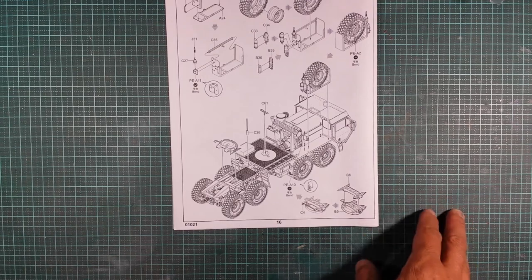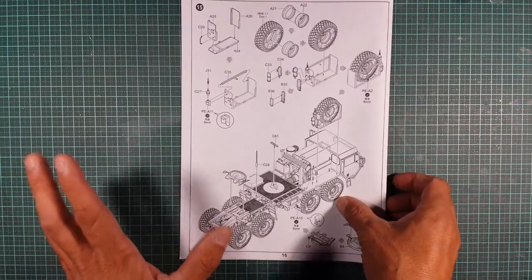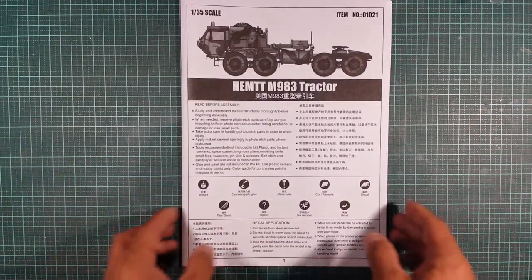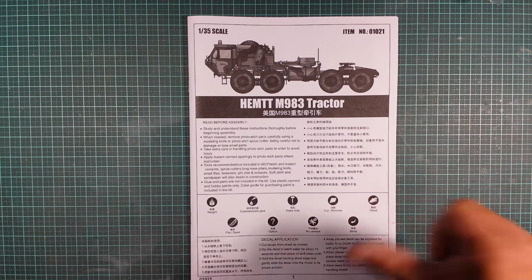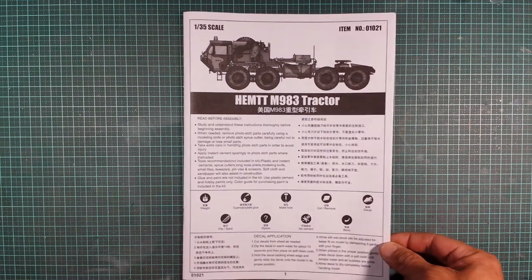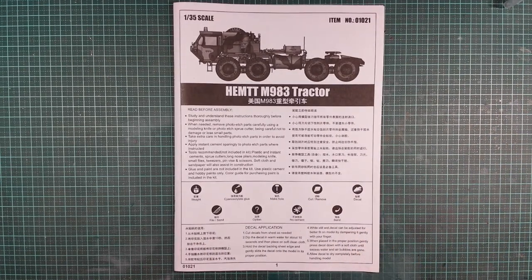So guys, that's pretty much what's in the box of the Trumpeter HEMTT M983 tractor. Thanks for watching - I really appreciate you supporting this channel. If you're not subscribed, hit the sub button. If you like this video, give it a thumbs up; if you don't, give it a thumbs down and feel free to comment below. Have a great day or night wherever you're watching around the world, and I'll catch you in the next video. Bye bye!